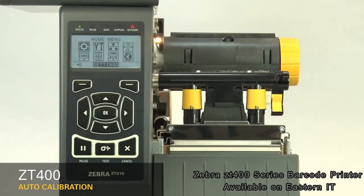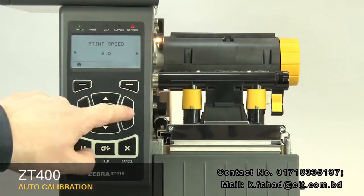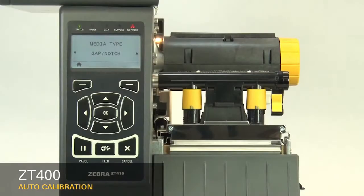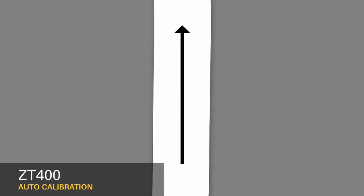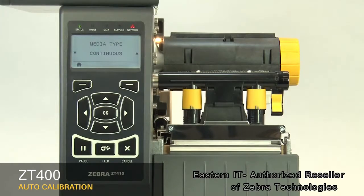First, select your media sensing feature in the menu. If your media has a gap, also referred to as a web, or has holes or notches, select gap notch in the menu. If your media has a black mark on the underside, select mark in the menu. If your media has a continuous roll with no start position features, select continuous in the menu. Note that the label length on continuous media is controlled by the file you're printing.